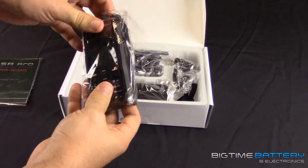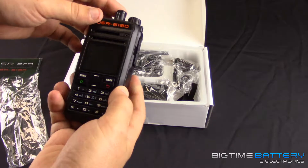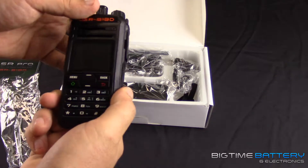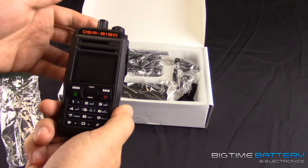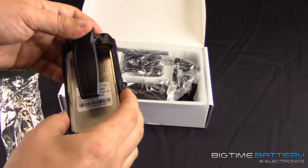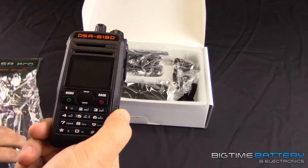Let's take a peek at the radio itself. This is the 619D — pretty simple, nice, sleek, and clean. It looks like it has a metal chassis, tough rugged plastic, and it's pretty durable against water, dust, and rain. If you're outside facing harsh elements, this is something you'd want to consider. It can take a couple of bangs on construction sites before you really need to think about replacing it.